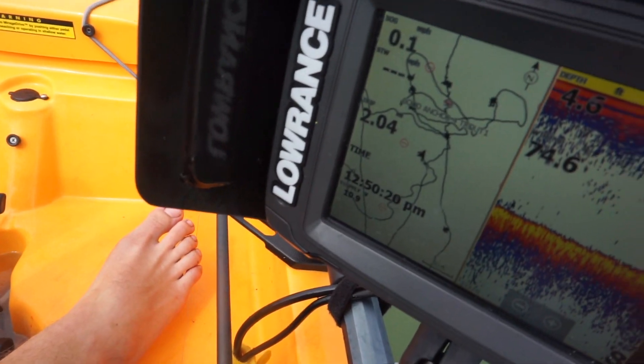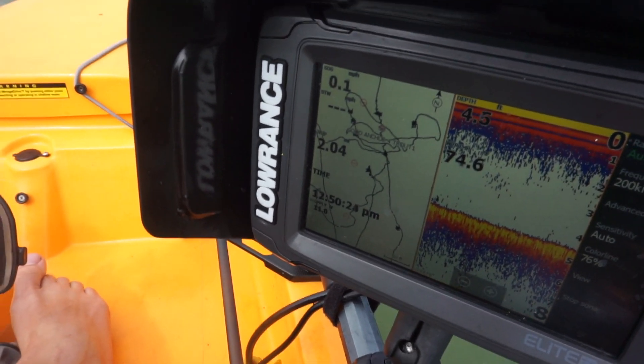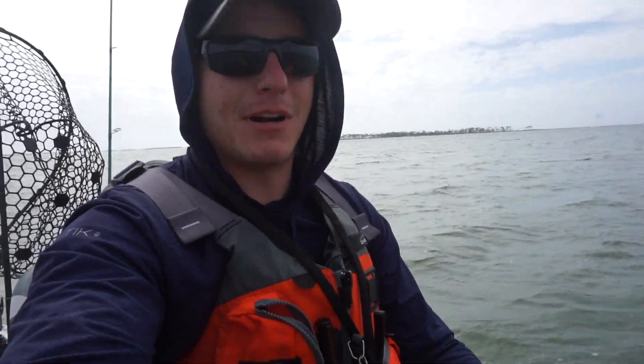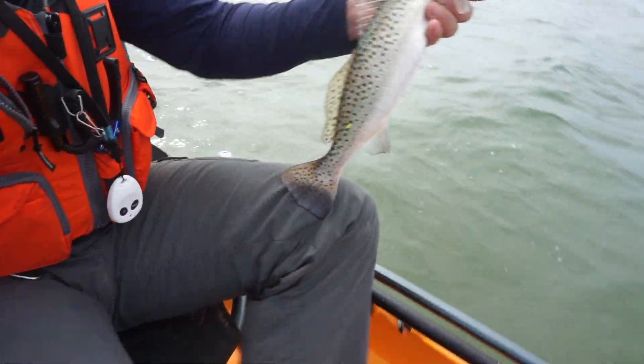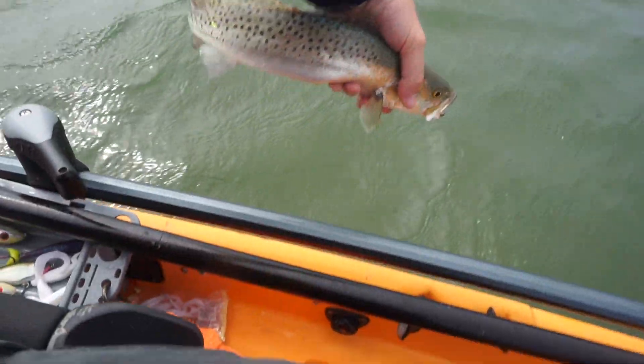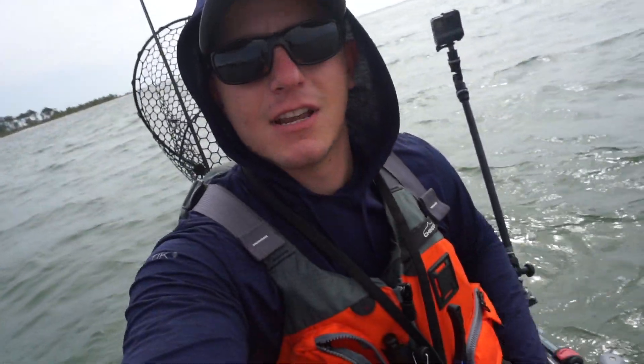This is pretty much the six-hour update — it's 12:50, started it at around 6:45. So it's been going six hours and still going. I've caught a ton of trout today, like four or five reds. I'm trying to catch a big gator trout but the reds invaded today. I did just get this trout — he's about 17 inches — just gonna let him go.